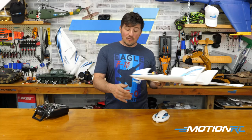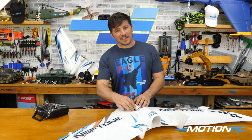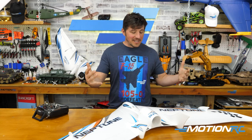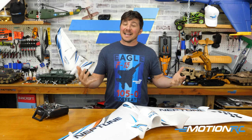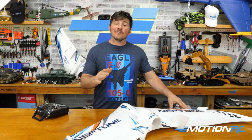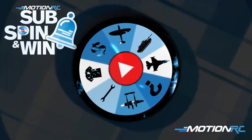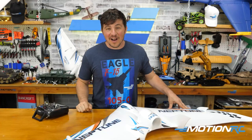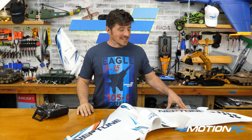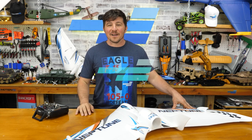If we've flown it at this point, the link to the video will be in the description below. At this point of filming we have not flown it yet, but there's video out there of the Neptune flying if you need to see it. Thank you so much for joining us for this quick feature overview of the Neptune EDF jet — she's awesome and a great addition to the Skynetic lineup. Remember to hit that subscribe button and the notification bell for our sub spin and win contest — every Friday we're spinning the wheel and giving away prizes to one lucky subscriber. Leave a comment, hit the like button, and we'll see you next time at MotionRC.